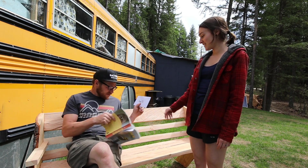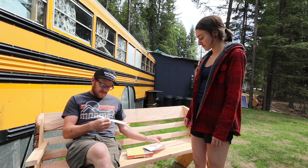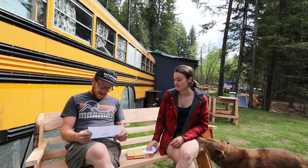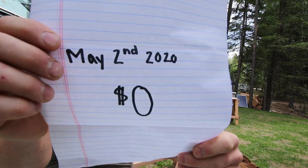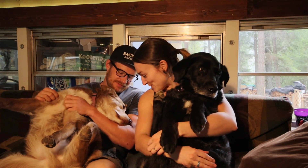Greg, the power bill is here. Oh, thanks. Well, that's not too bad. Welcome to the second part of our solar series. This part is more detailed towards the numbers and maybe the power geeks that would find some information about this.